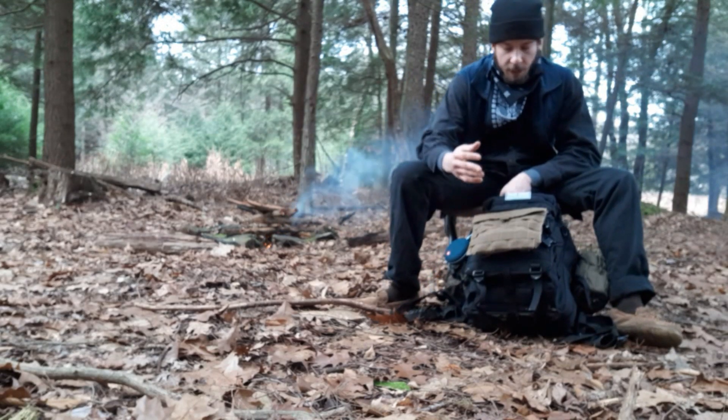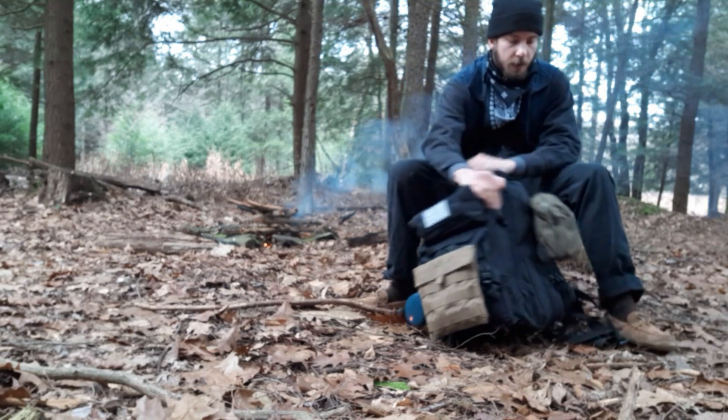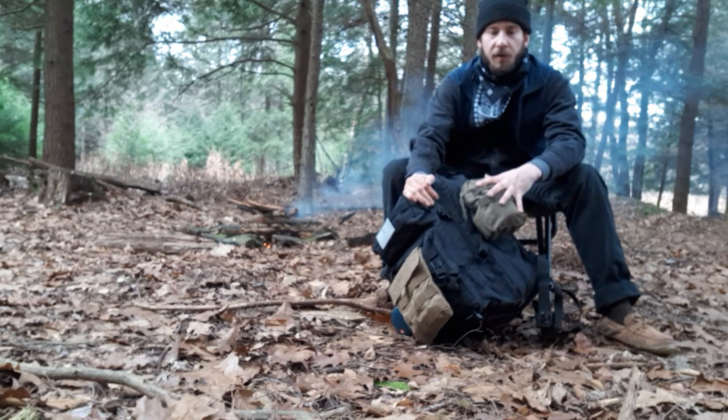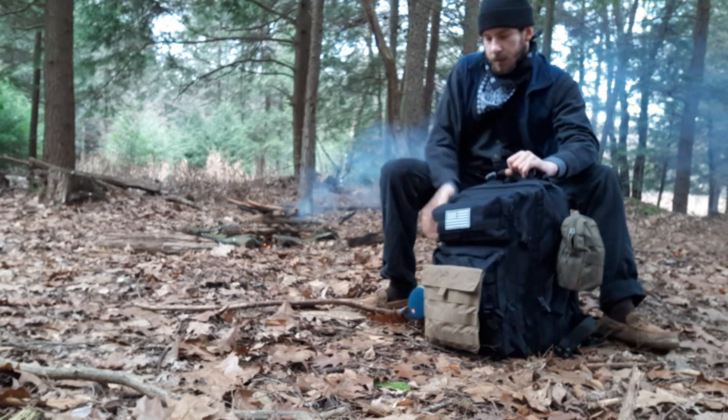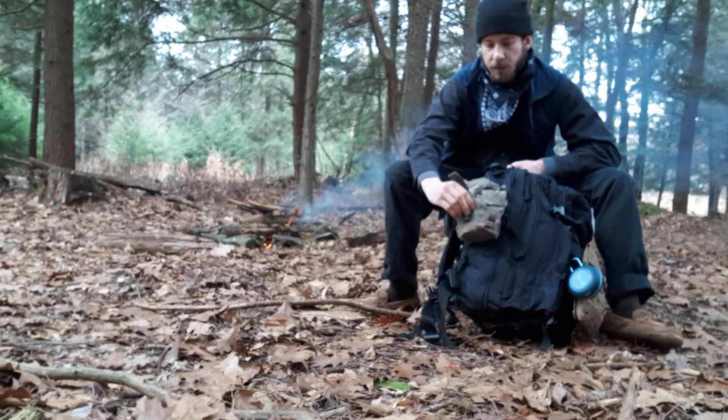Some of it I can't remember where I got it — it's a little old. Like these Mali attachment bags. I know I got this off the Paratus 3V 3-day bag. This is just a military canteen you can buy on Amazon — they're everywhere. They're stainless steel.